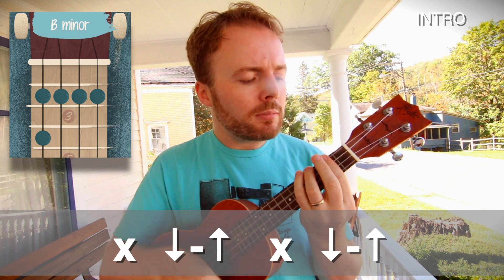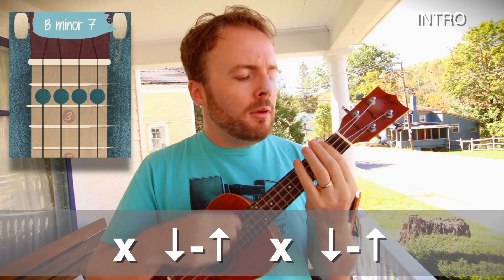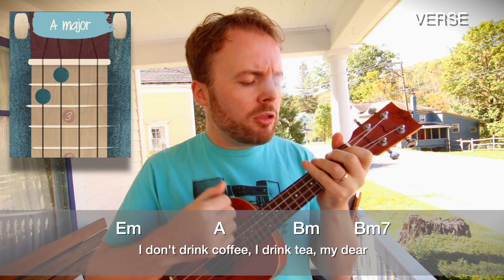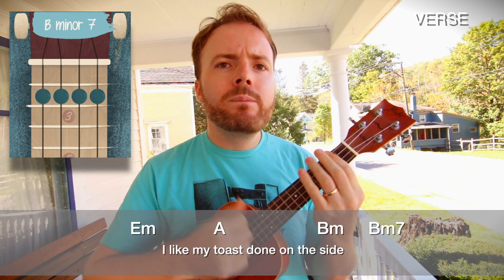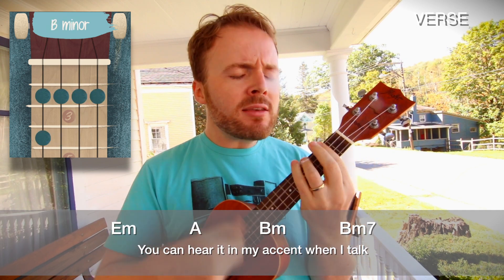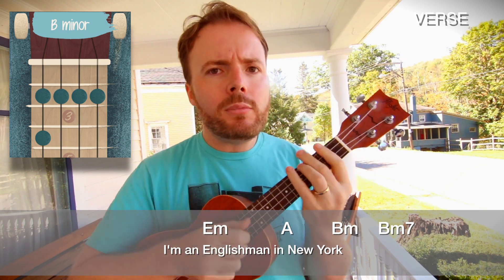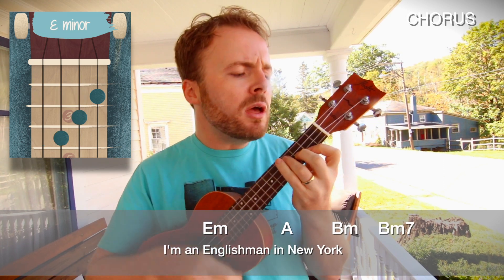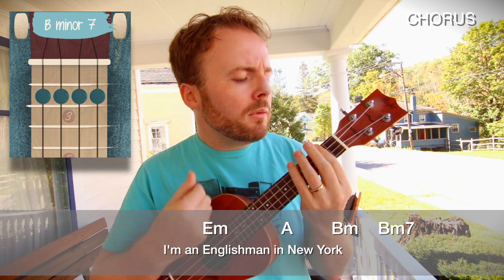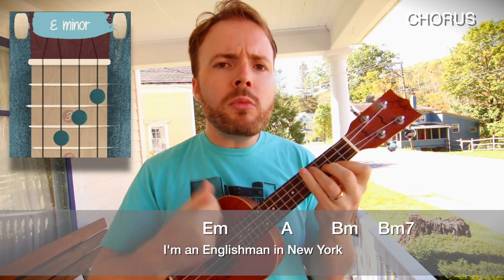One, two, three, four. [Sings] I don't drink coffee, I drink tea, my dear. I like my toast on the side. You can hear it in my accent when I talk. I'm an Englishman in New York. Whoa! I'm an alien. I'm a legal alien. I'm an Englishman in New York. I'm an alien. I'm a legal alien. I'm an Englishman in New York.